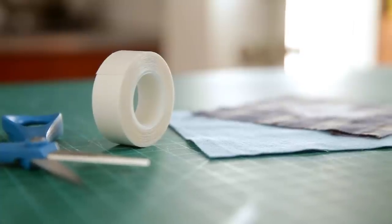I've seen several versions of this project and most of them require you to sew the hand warmers with a sewing machine. I know not everyone has one, so I've put together this tutorial for a no-sew version.